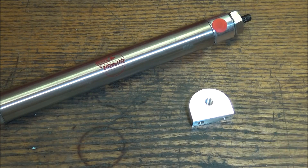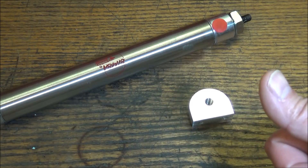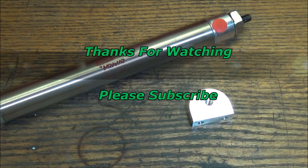Click the subscribe button down below — that way when I post a new video, if it's something you're interested in, you can stop by and check it out. As always guys, please feel free to ask questions, make suggestions, and leave comments. Thumbs up if you liked the video. Thanks for watching, please subscribe.